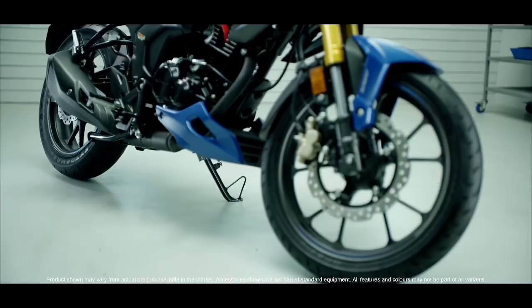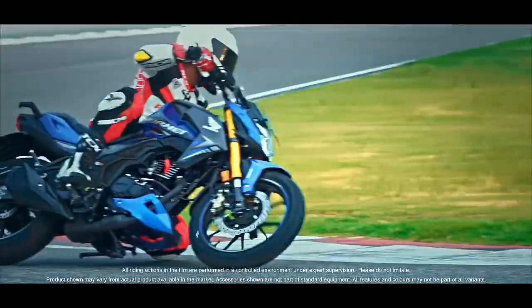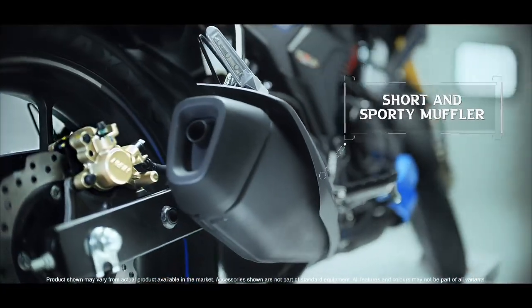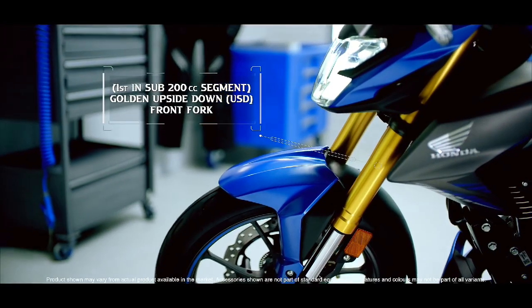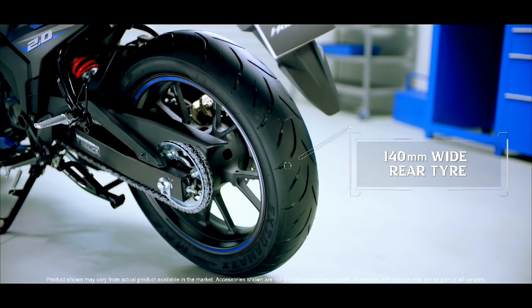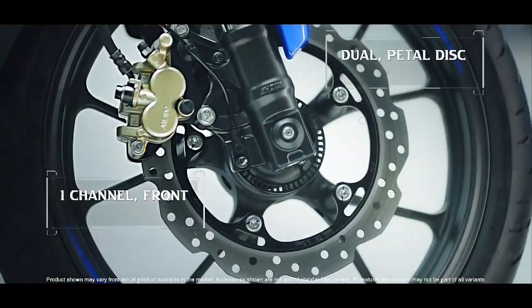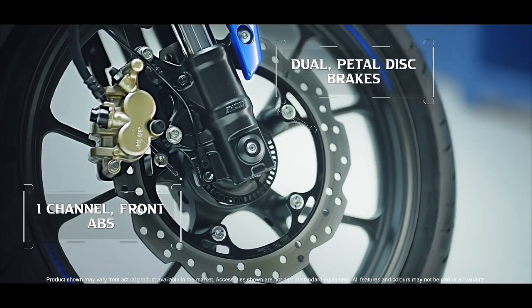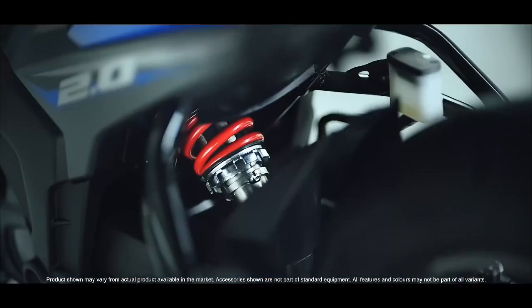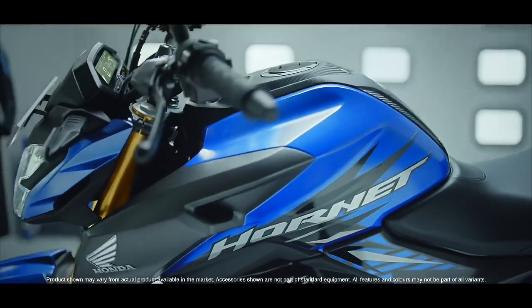The exhaust sound is very smooth. In terms of color options, you can also get multiple colors including blue, black, red, gray, and orange.